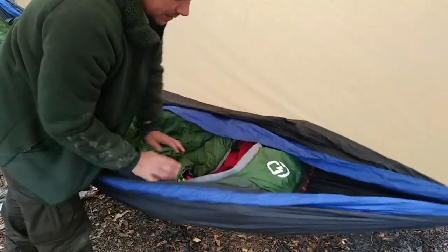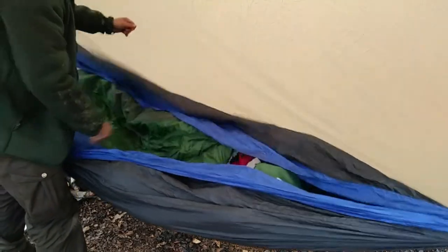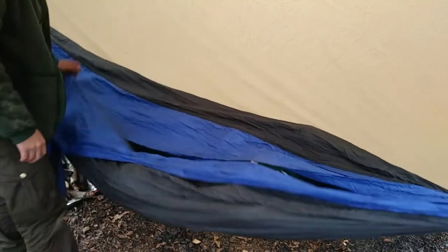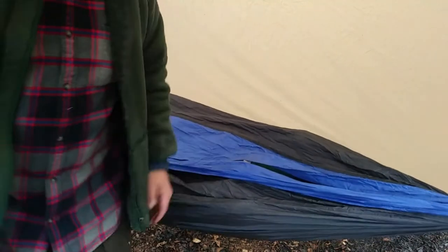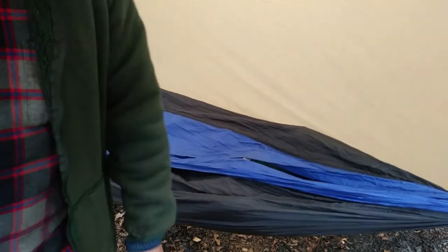All set up, all ready to go. Wrap that around there — that's all there is to it, guys. I should be fairly warm right there.